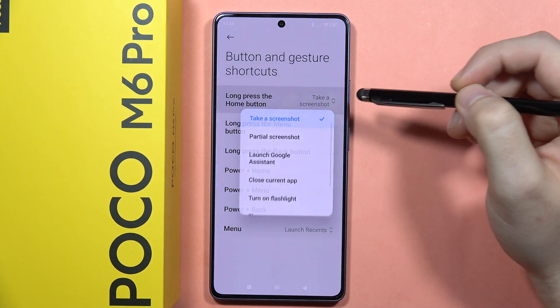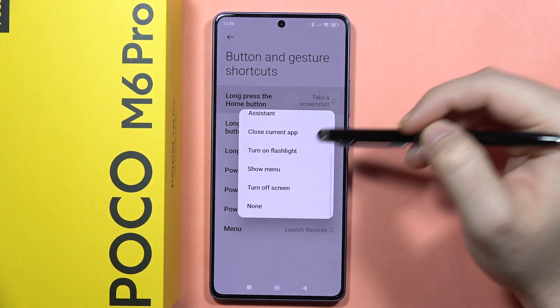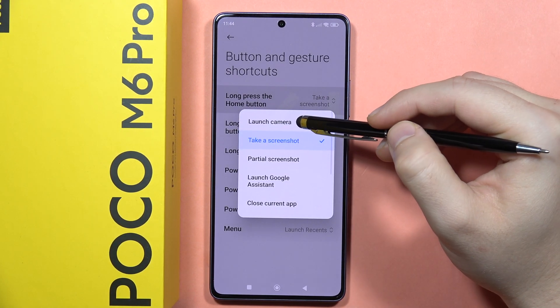Now we have the long press the Home button option. When you click on it, you can activate a lot of functions. For example, let's switch it to Launch Camera.